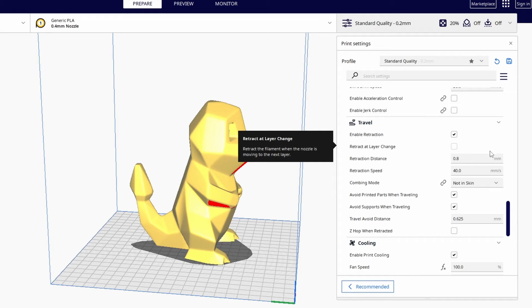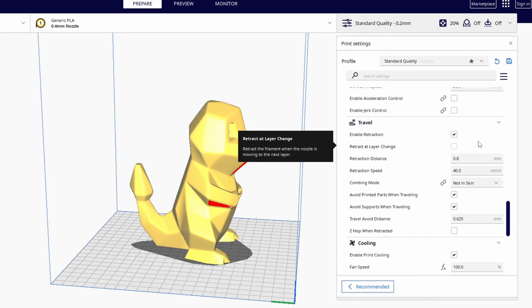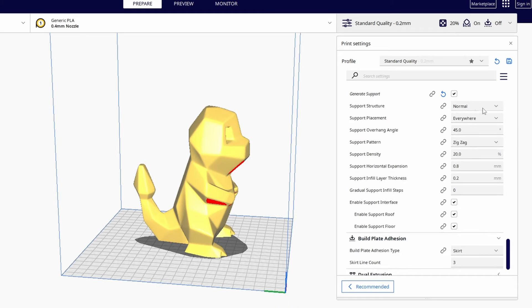In the Travel section, when the print head moves from one point to another it's called travel. Enable Retraction is very important to avoid the hot end oozing filament during travel moves. For Cooling, if you are printing with PLA you need part cooling — it's very important that previously printed layers are cooled before a new layer is printed on top, and it helps achieve amazing print results.